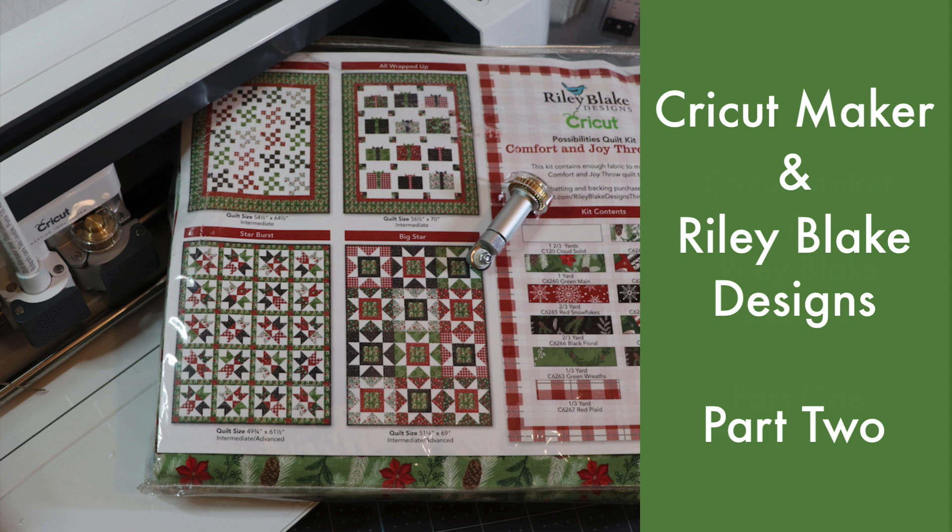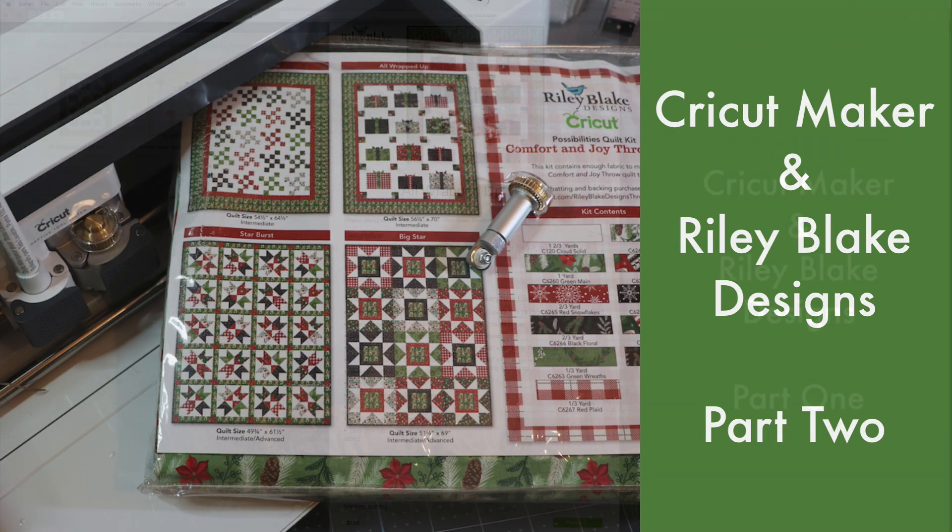Hi everyone, this is Rosie and today I'd like to show you how easy it is to start quilting with your Cricut Maker and Riley Blake designs.